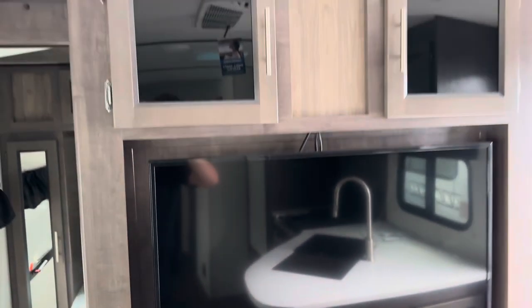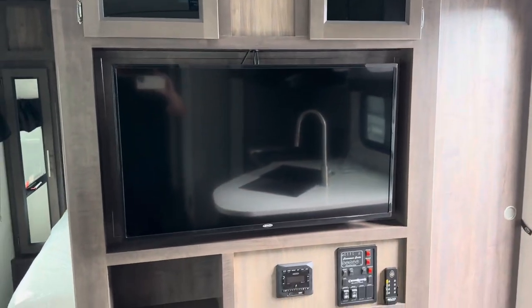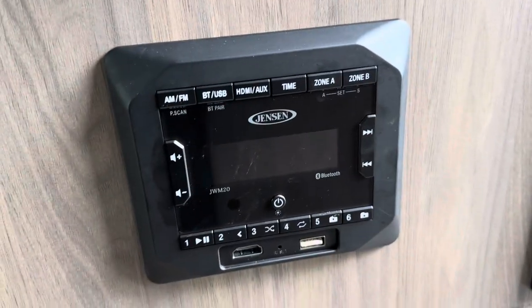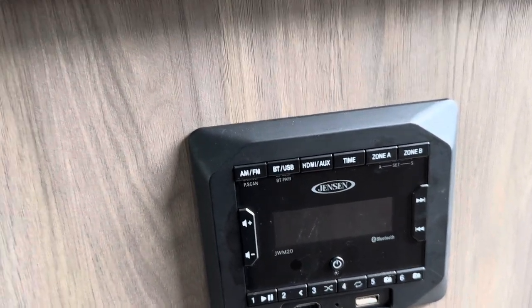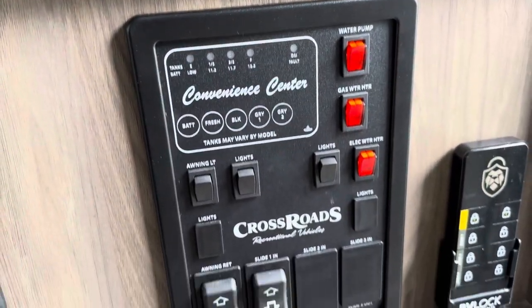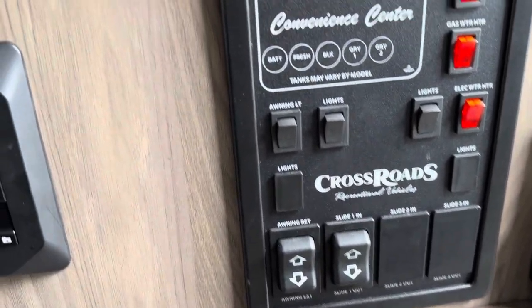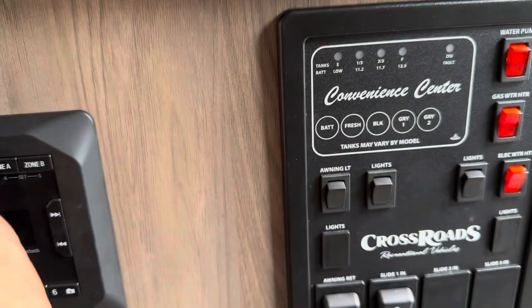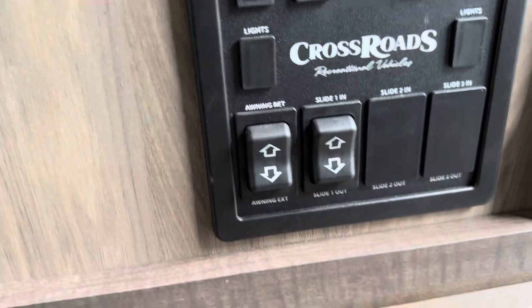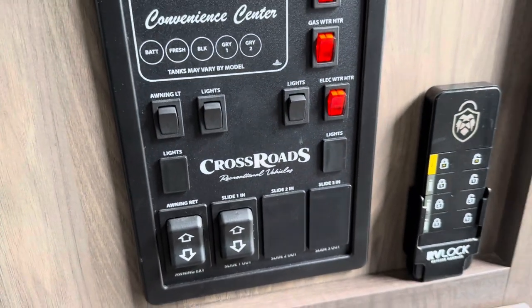Entertainment area here with some storage and a TV that comes with the unit. There's Zone A and Zone B controls. You've got your cluster panel to check all your tanks, water pump, and the water heater which is gas and electric — so you've got both options. Also your slide-out switch and awning switch.